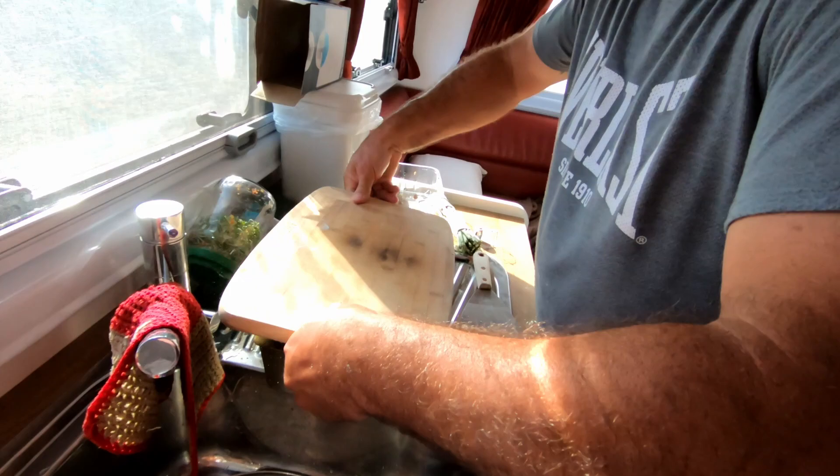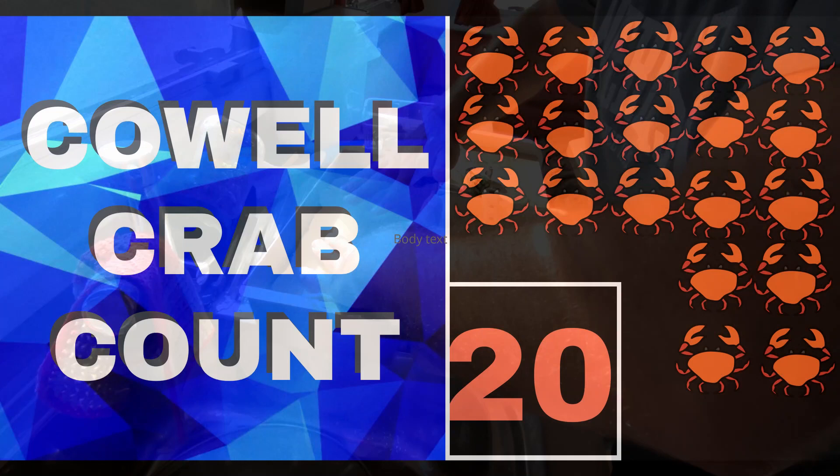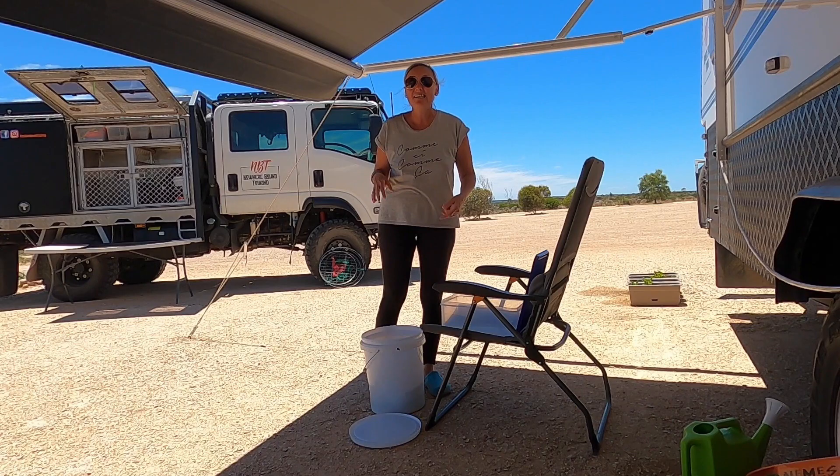I bagged out this morning, caught 20. I went and dropped some off at Lionel's house, and this is the rest. I'm going to pop them in the fridge now.